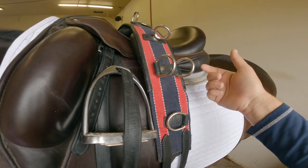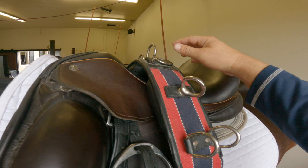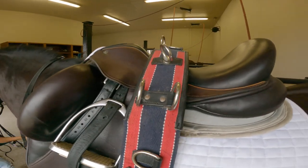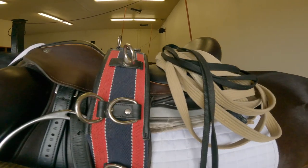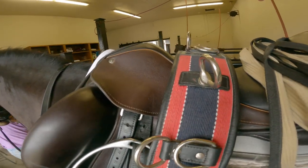This is the surcingle we're going to put on. You always want to make sure you have big eyes because the long line has to go through here. The bigger the rings, the better, because then you can move all the way down or up and change the position, as you guys can see. So now we have the long line ready.